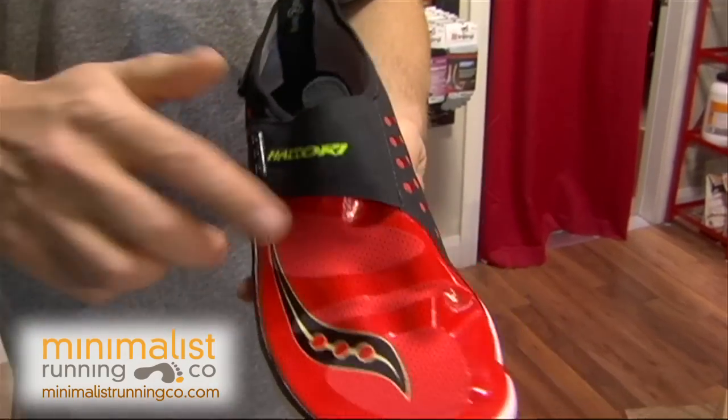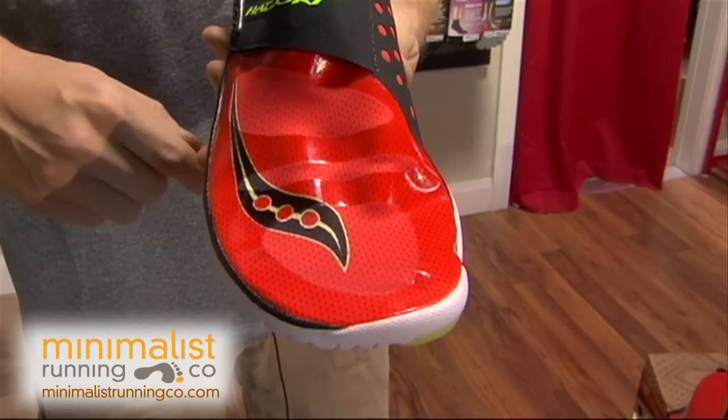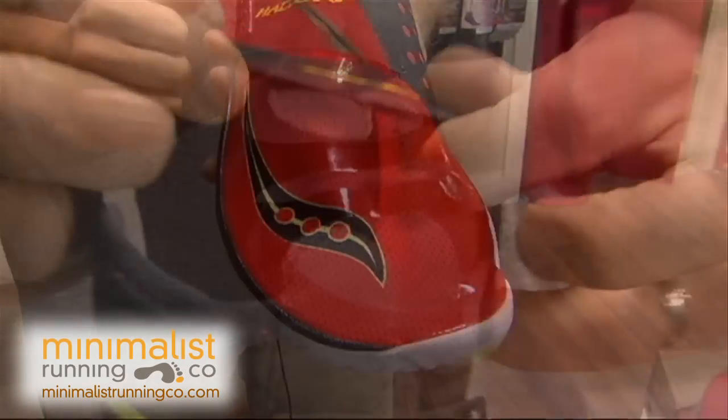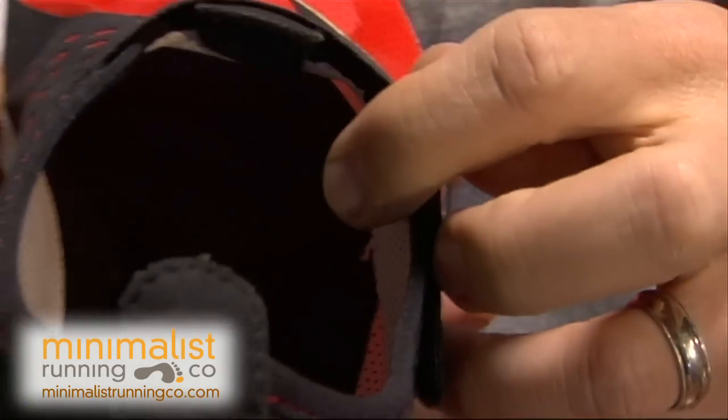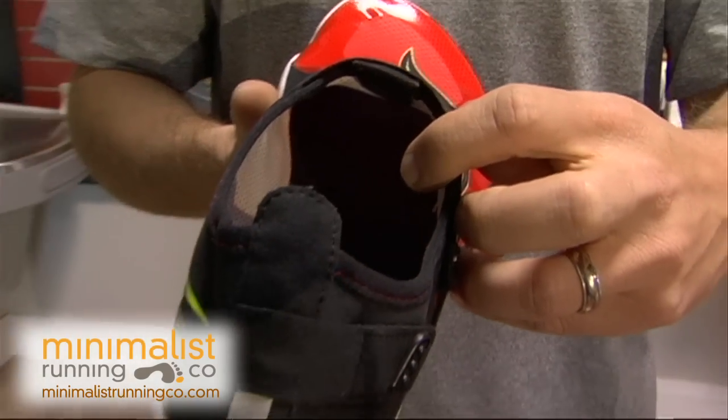The shoe also has a nice wide forefoot to let those metatarsals spread out, and on the inner liner there's basically no stitching to provide you with no seams to rub your barefoot on.